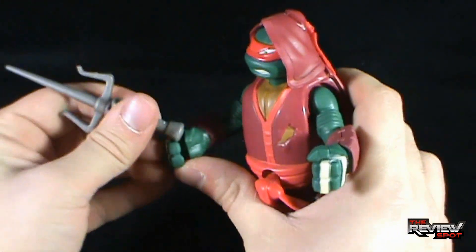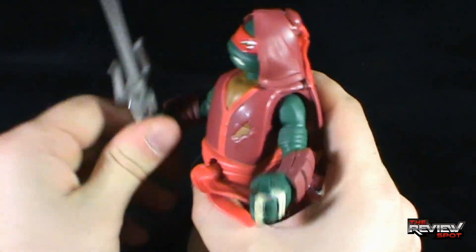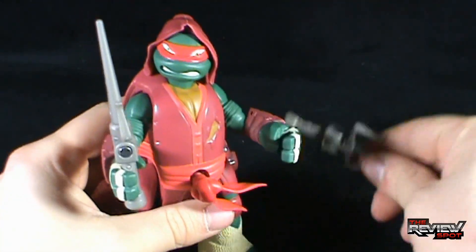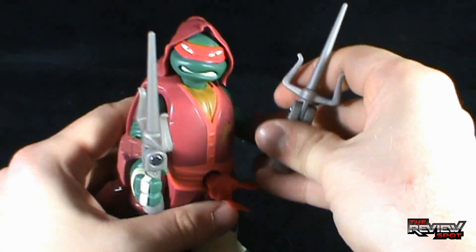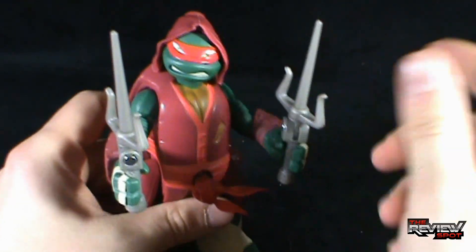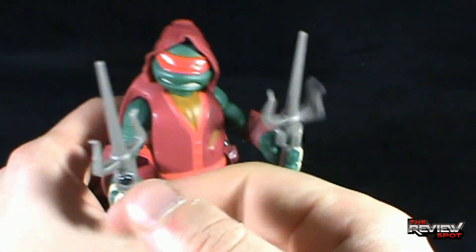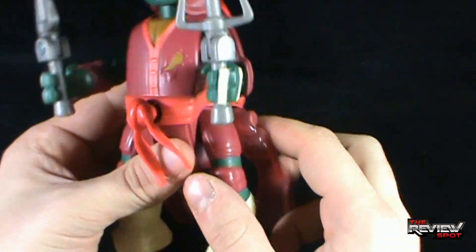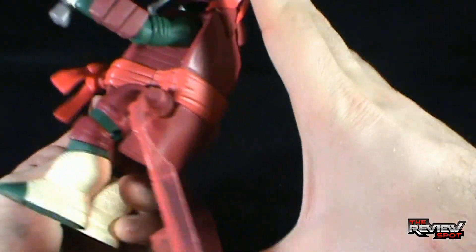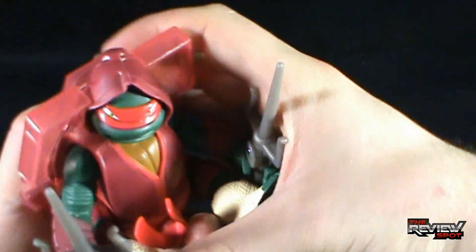You can take his sais and you have to peg them into his hand, just like so. Take the other sai and peg it into his hand. They also rotate too — not sure if that's part of the gimmick, we'll see in a second. Similar to Leo, you're going to take the back section here, fold it over, and lock it in.